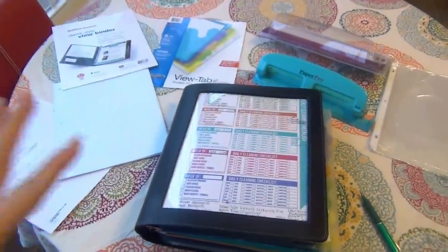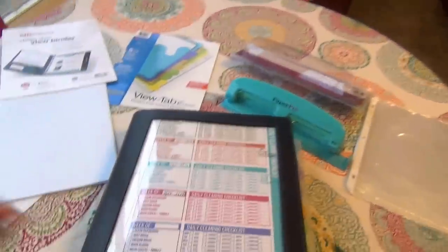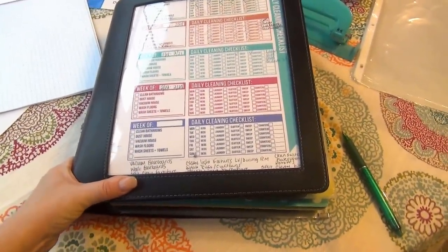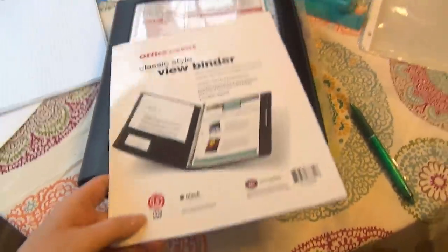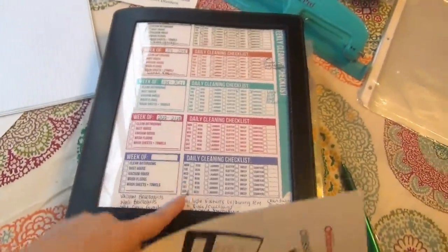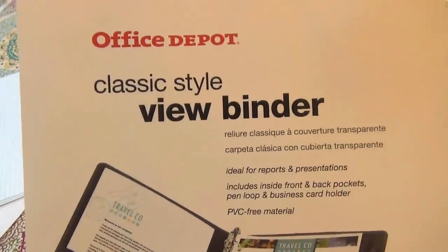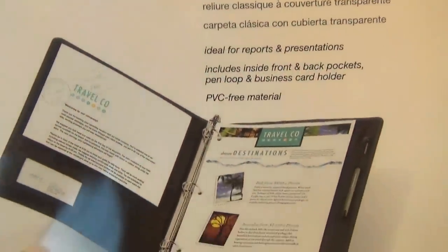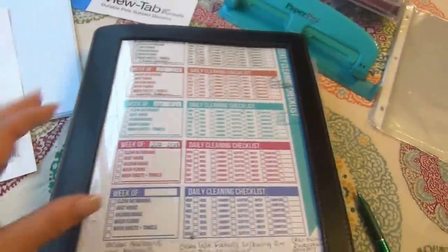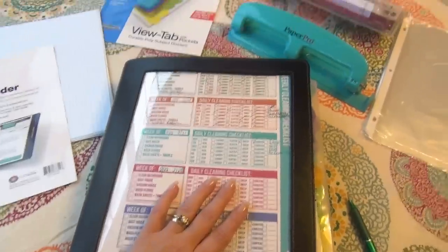I decided to risk it, stay downstairs and deal with the lighting down here, and just show you my homekeeping book right here on our breakfast table. There are lots of different kinds of binders you can pick from. This is a classic style view binder from Office Depot. It's the view binder, so you have an open space here where you can put a family picture or a to-do list. It's 1.5 inches in black, but it's super, super soft — not one of those really hard plastic binders, which I'm personally not a big fan of. I wanted something a little more soft and pliable.